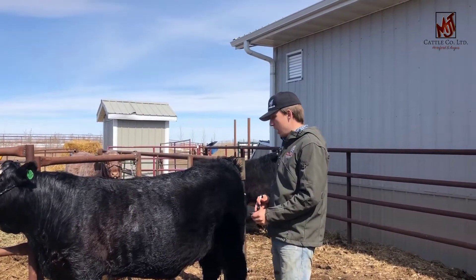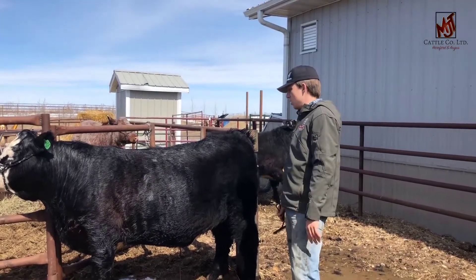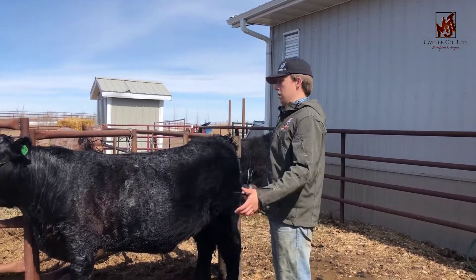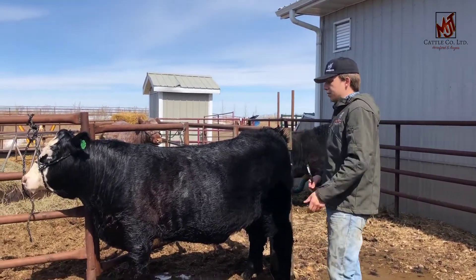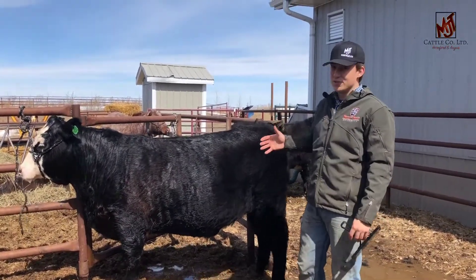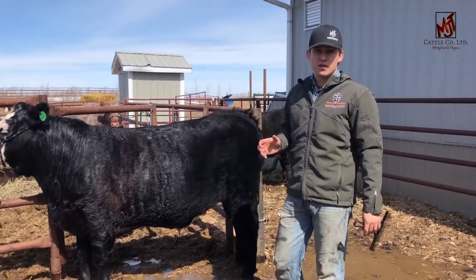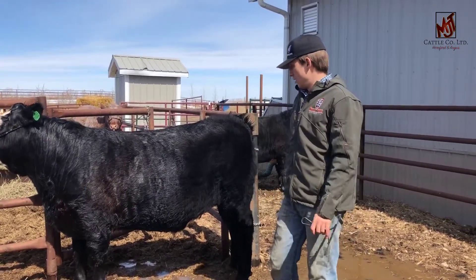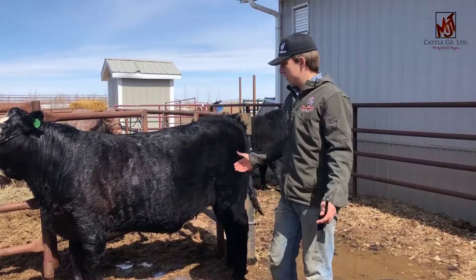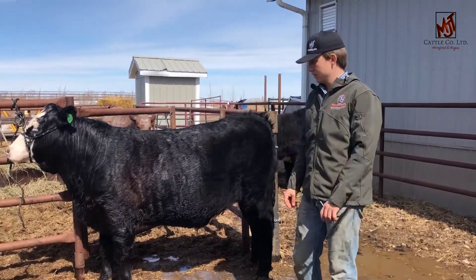I'm going to finish blowing him off — that's about it for him. If you guys need any tips for clipping, just let me know and we can do another one of these, but more for clipping your steers or heifers out. It's a little different technique between the two, but with a little bit of practice it's pretty easy. Thanks a lot, best of luck selling your steers in the future, and hopefully you guys enjoy working on cattle as much as I do.